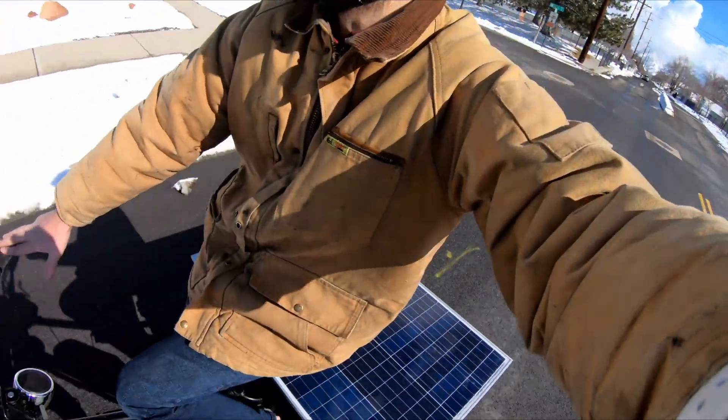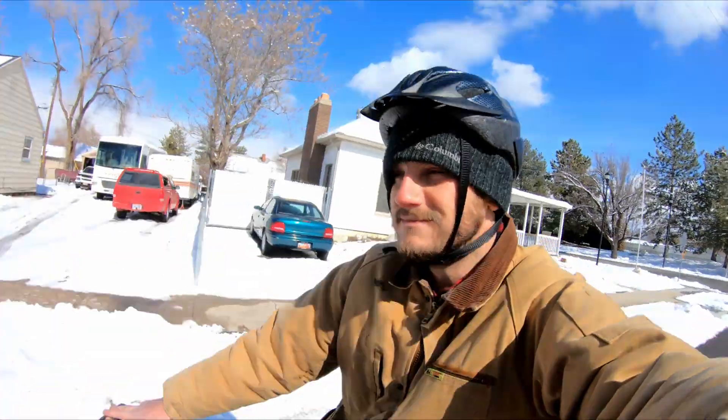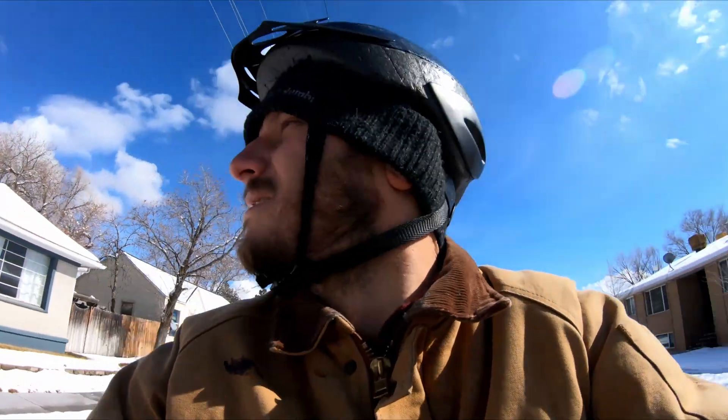You get a lot of looks because you look weird doing this, but hey, I'm just an early adopter. Twenty years from now everyone's gonna be riding around like this — we'll all have solar panels implanted in everything. All right, thanks for hanging out with me, thanks for not judging me and my solar e-bike setup, although I'm sure some of you will. All right, thanks guys, see you later!